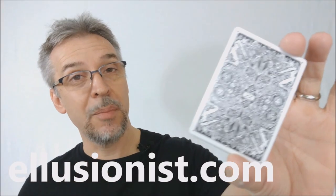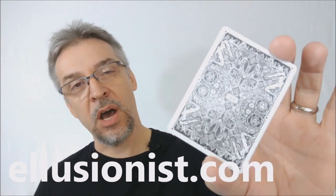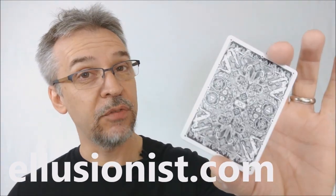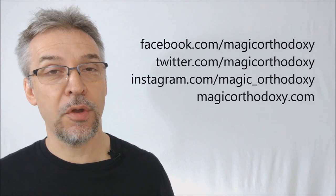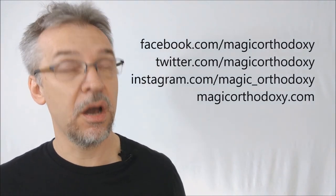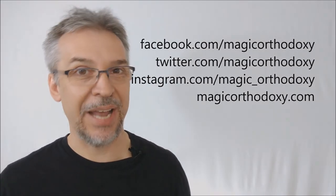That is my review of the Daniel Madison Hellions. I got my deck from Illusionist.com, and I would advise you to keep watching their social media so you'll know when this deck drops to the public. As always, we ask that you like this video so other people can find it faster, and subscribe to this channel to stay up to date on the latest in cards and card magic. You can follow me on social media at facebook.com/magicorthodoxy, twitter.com/magicorthodoxy, and instagram.com/magic_orthodoxy. If you need more content, you can find it at magicorthodoxy.com. Thanks, bye.